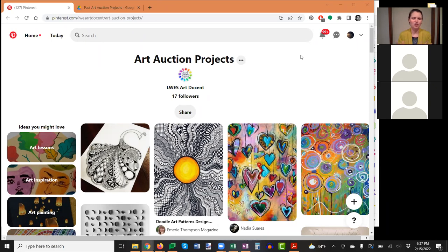When your project is complete, turn it into the art closet and then email me to let me know it's there. On the back of the project, please put your name, the teacher's name, and if the kids have named the project, include that too. Named pieces let us advertise the title in the auction. Toward the end we get a lot of projects coming in, and if there's no name on them it's difficult to figure out whose class they belong to.